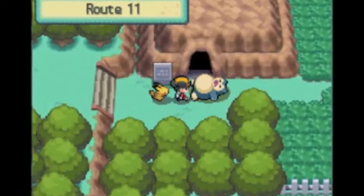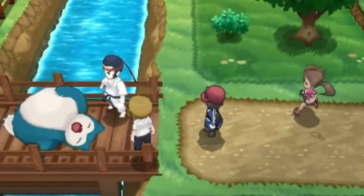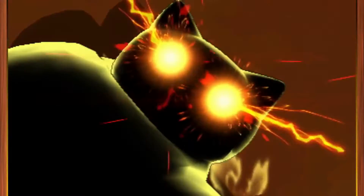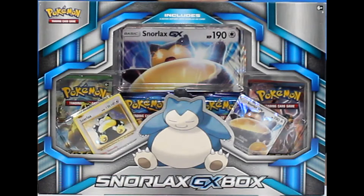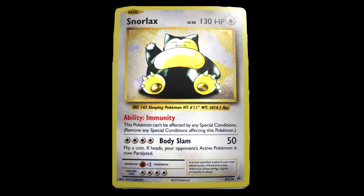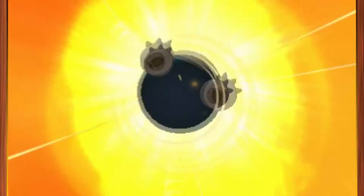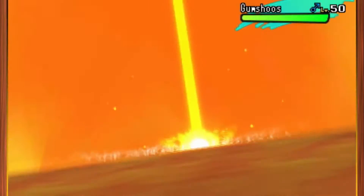A sleeping giant awakens. Snorlax is powerful even in its sleep, and even more dangerous when it finally wakes up as a Pokemon GX. The Pokemon TCG Snorlax GX box brings you the best of two styles of Snorlax: a foil Snorlax in the style of the very first Pokemon trading cards, and a foil Snorlax GX featuring a brand new game mechanic. Asleep or awake, mighty Snorlax dreams a victory.